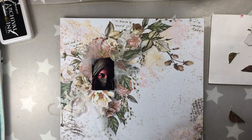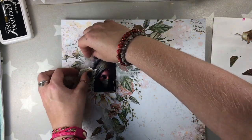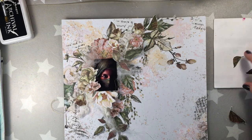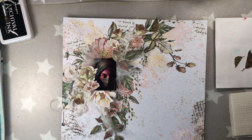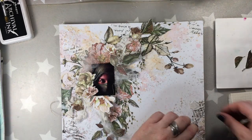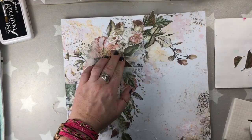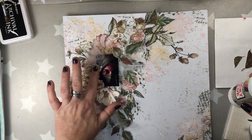Now you see me working around my focal point, around my picture, and I'm adding the flowers and the leaves without glue first, as I usually do. When I'm happy with the whole look, then I'm going to take piece by piece and glue it. For that I'm going to be using 3D foam and tacky glue, because I want really these layers. Some of the flowers and leaves are going to be glued flatly to the page, and some I'm going to adhere with 3D foam.